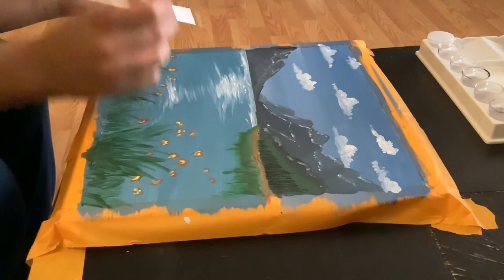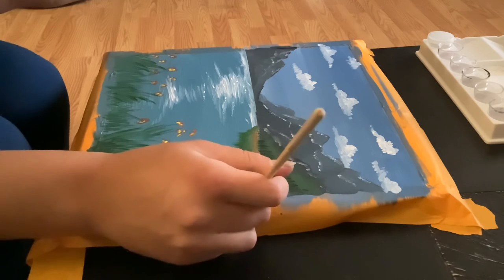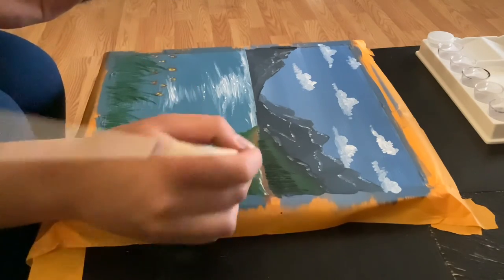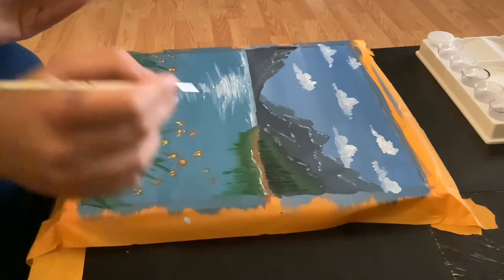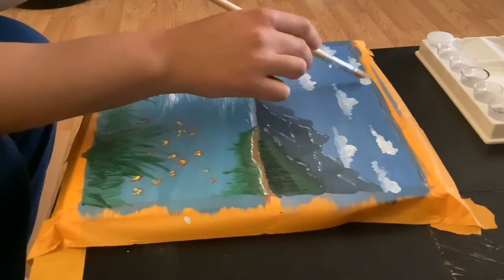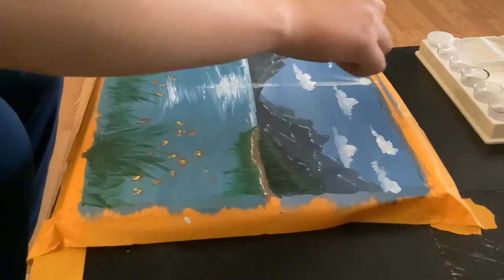Now we're going to take a very small pointy brush and dip it in white so we can create some highlights and sparkle on our lake, and also create a line by our trees in the bank to show that this is the water. Then we're going to take a bigger round brush and create a circle on top to show some rays of light going down onto our painting.